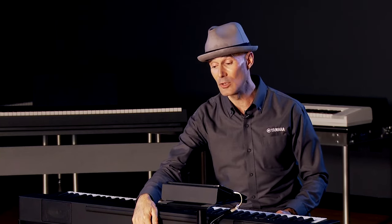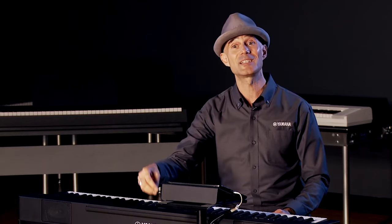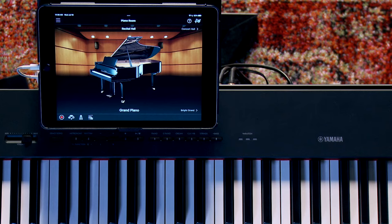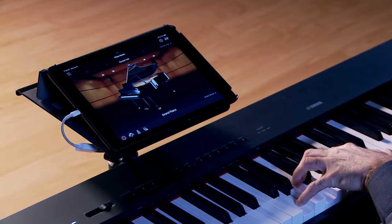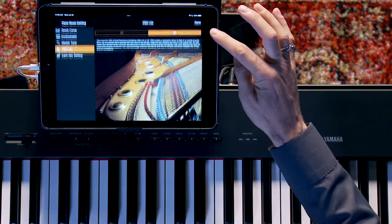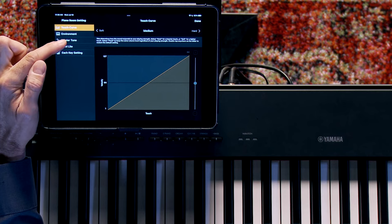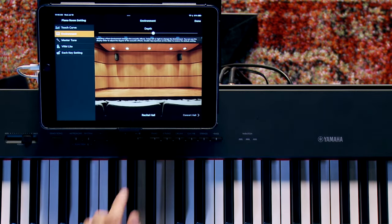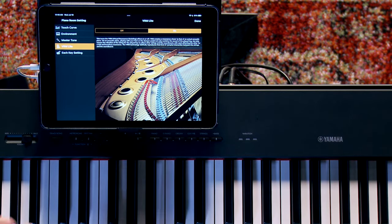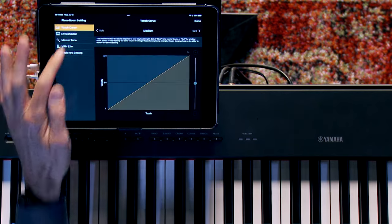Connectivity is a breeze — it utilizes the USB-to-host port, the same port you'd use to connect the P-225 to a computer. There's also a built-in audio and MIDI interface through that port. In this case, we're connecting to an iPad. Here in the Piano Room view of the app, you can see our iconic CFX 9-foot Concert Grand. Swipe right to switch to another piano, go in and regulate your piano, change the touch curve, change the environment, tune the piano, toggle Virtual Resonance Modeling Light on or off, and even tune each individual key.